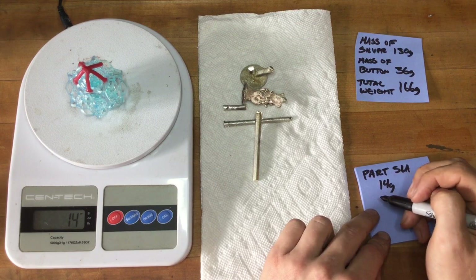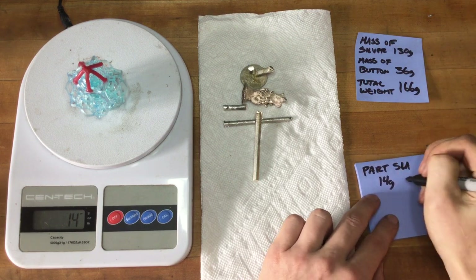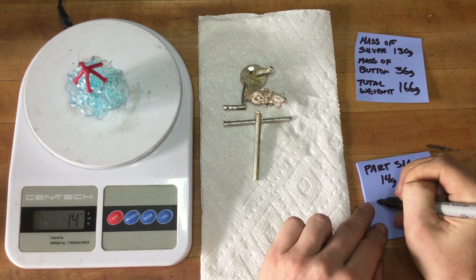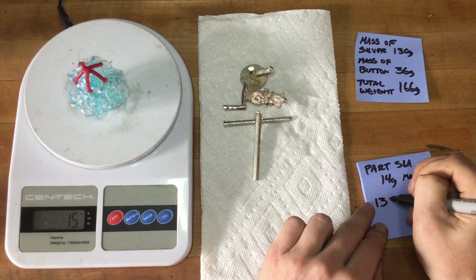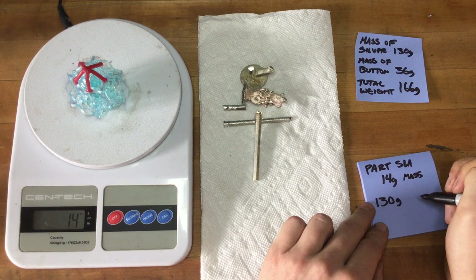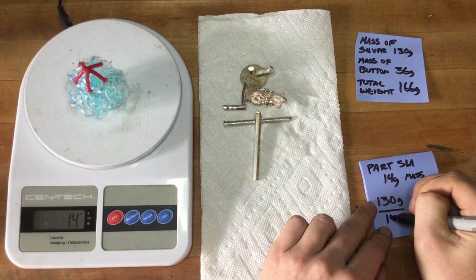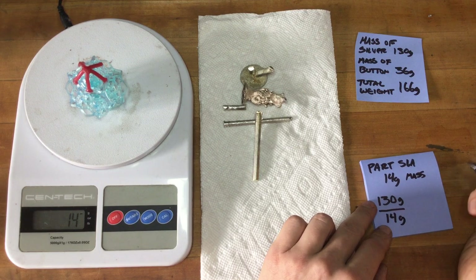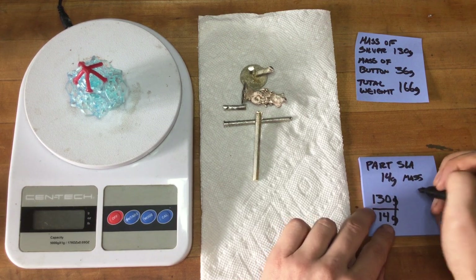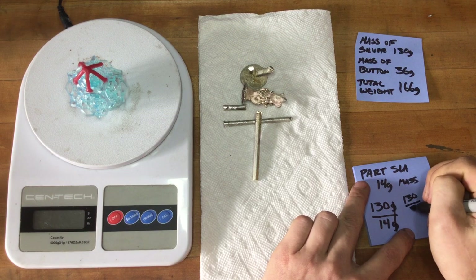To get our conversion ratio, we take the mass of the silver and divide by the mass of the part. We're going to put the mass of silver — 130 grams — on top, and then the mass of the part below. That gives us our multiplier. It's a scalar, so grams cancel out. What we need to know is what is 130 over 14.